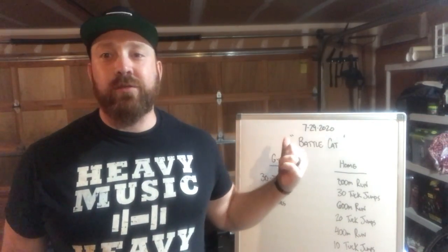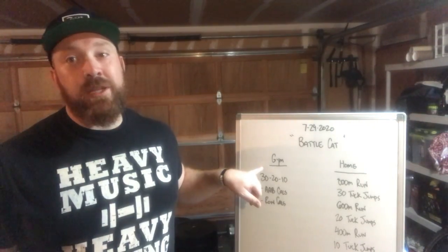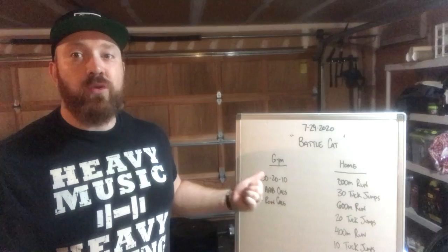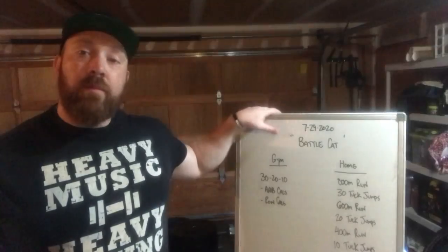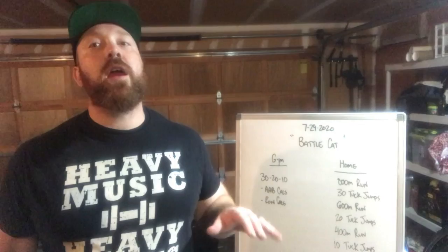Let's start with the gym version — maybe for the first time we're combining the assault bike and the rower, especially for calories. Pretty simple format: 30, 20, and 10. That's 30 calories on the assault bike, 30 on the rower, 20 on the assault bike, 20 on the rower, then 10 and 10. Make sure that you reset your rower and your bike each time so it's down to zero when you start pulling.